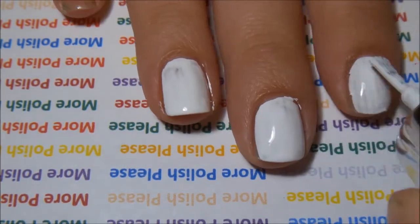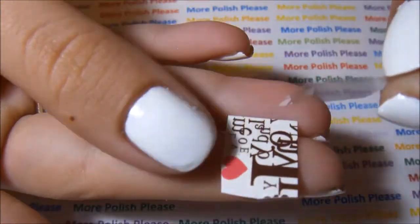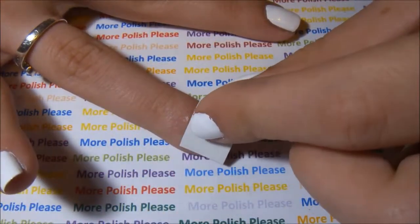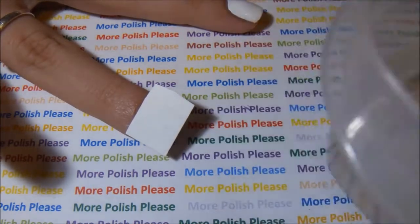Cut your tattoo in the shape of your nail and peel off the clear part of the tattoo. Place the tattoo on your nail, dab water on the back of the tattoo.